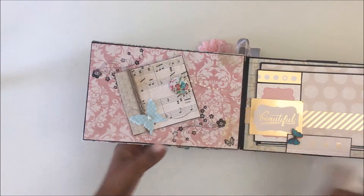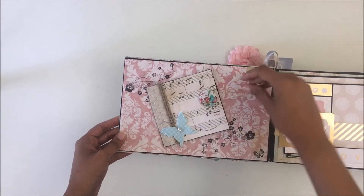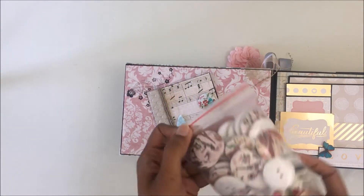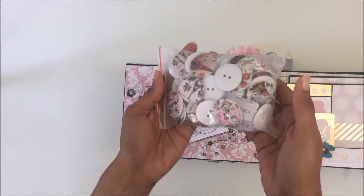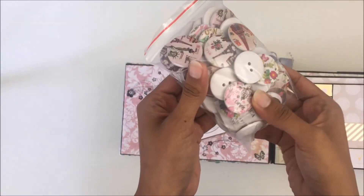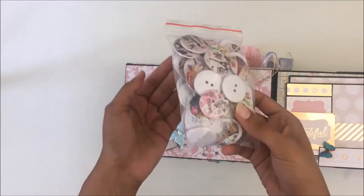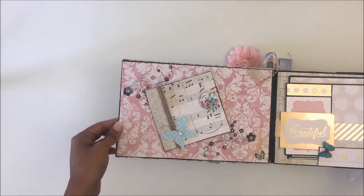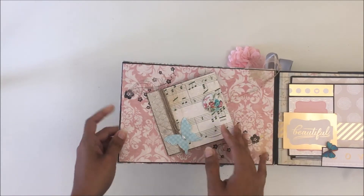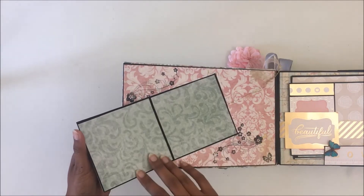For the first page I have a small booklet. The closure is a button I found on eBay — I do a lot of window shopping on eBay and found a pack of these very pretty buttons with lovely designs. I found a pack of 50 for just two or three dollars. That button opens up to reveal a mini booklet right there.